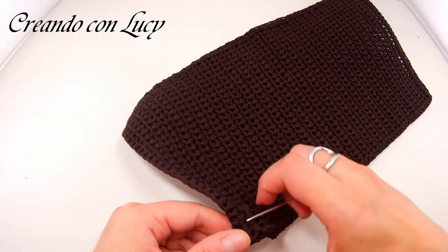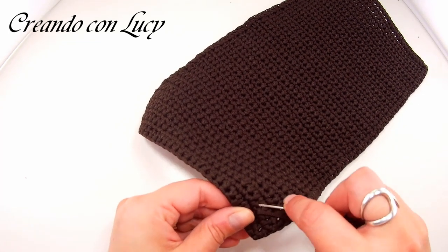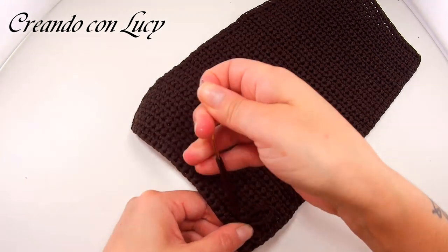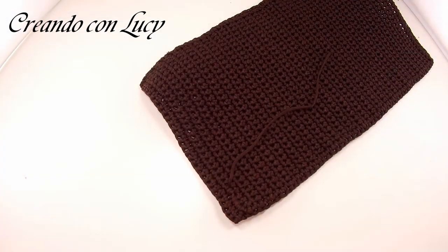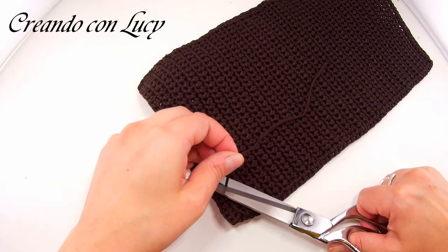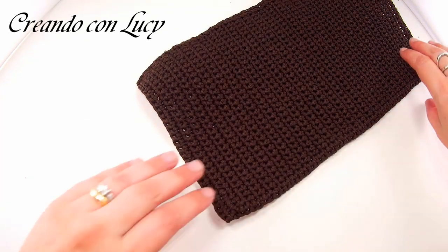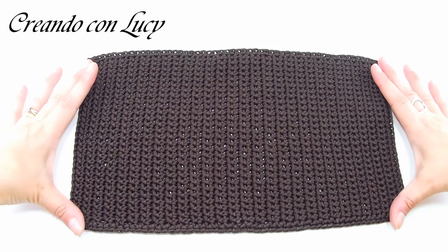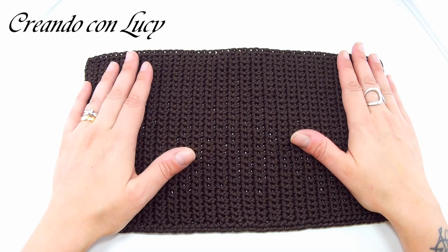Nascondiamo il filato un pezzettino sul retro. Non preoccupatevi se si vede, tanto poi c'è salpa, fodera e tutto quanto. A questo punto taglio e andrò a bruciacchiarlo con l'accendino. Come potete vedere abbiamo il nostro pannello. Ora andrò a tagliare la salpa.